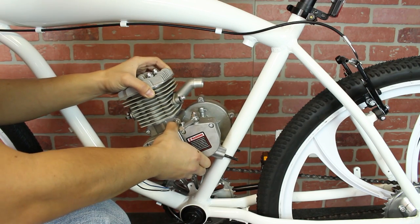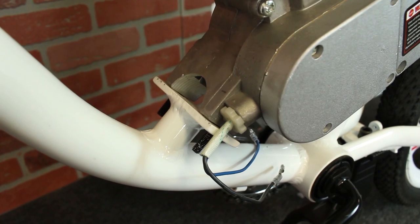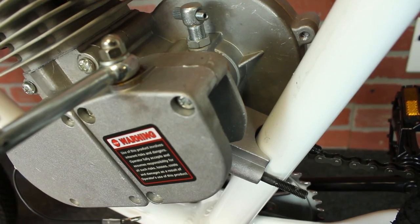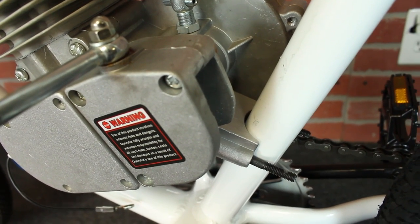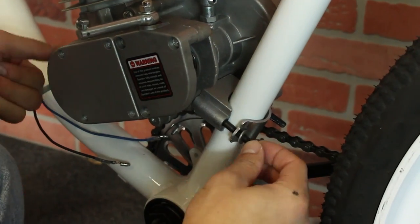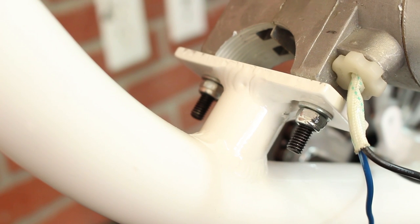First, mount your two-stroke motor onto the provided reinforced mounting points. As you can see, the two-stroke fits perfectly onto this bike. There are no gaps and seams between mounting points, making this engine mount much sturdier than regular bikes. Use the metal tabs to secure the back end of your motor, and use the washer and nuts to hold the front mount down.